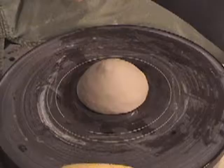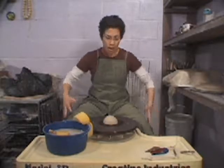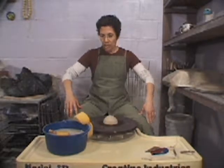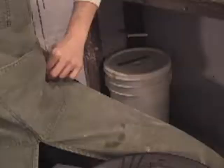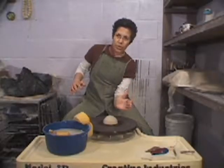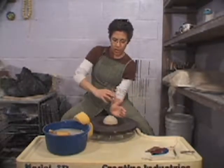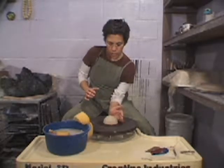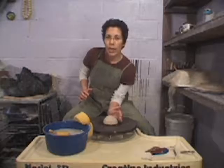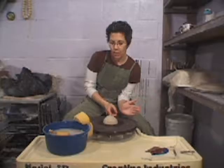Before I actually put any pressure on the clay, I want to ground myself. I want to make sure that my feet are on the floor, my knees are against the splash pan or the wheel, and that my elbow is tucked against my hip socket right here. That's my mark — this is where the strength comes from. This is where you get your energy and your power, leaning your body weight on to the clay at 6 o'clock.